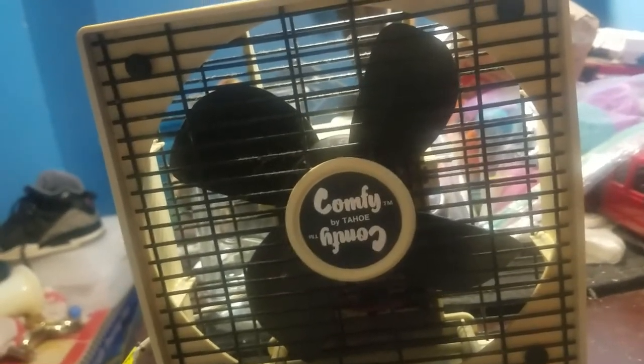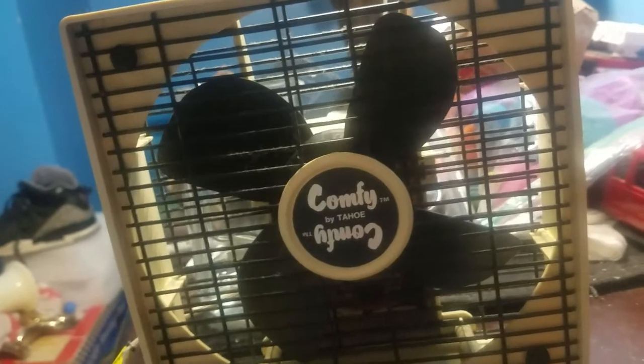Hello YouTube. Today I have a very unusual fan and I'm making a video of it. I got this fan yesterday — or at this time two days ago.